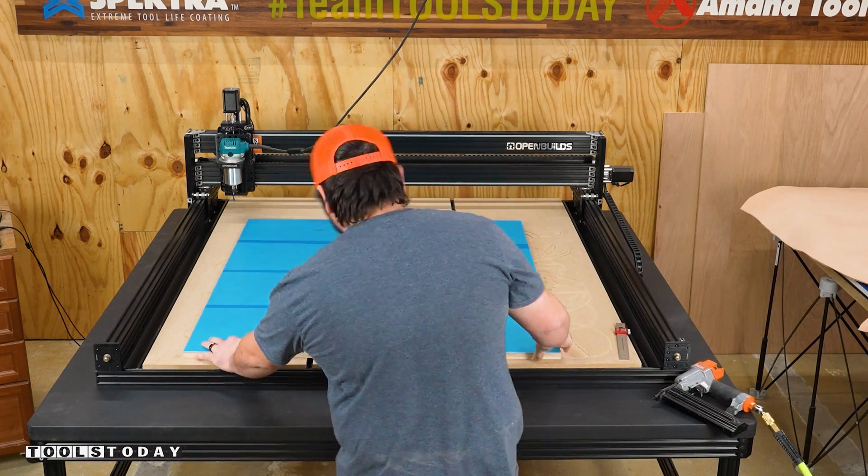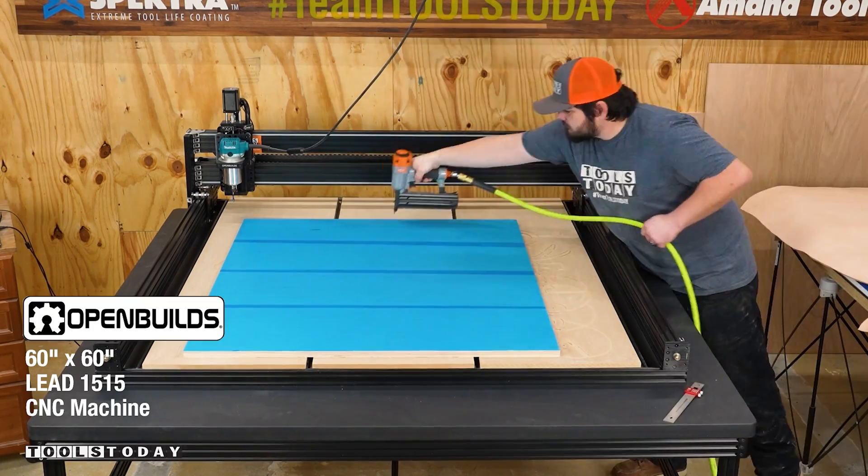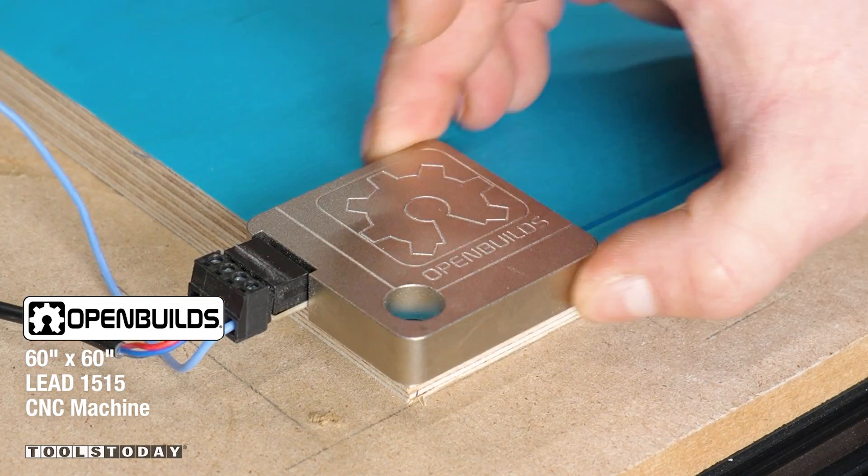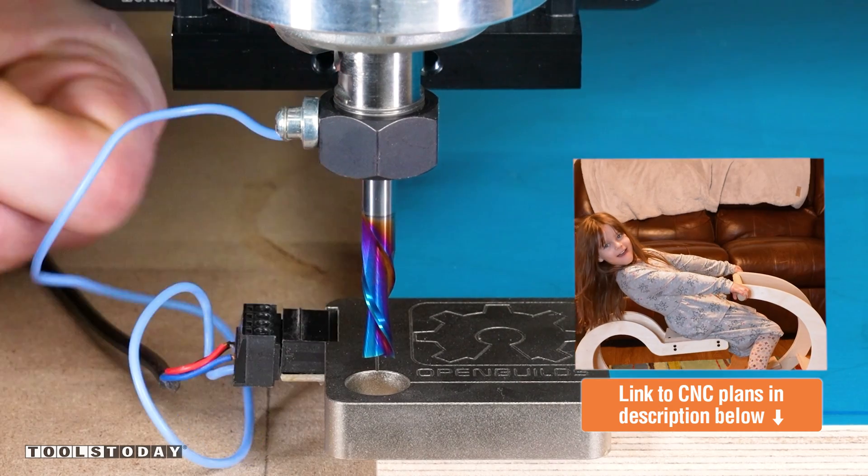Putting down some Baltic birch plywood on the OpenBuilds LEED 1515 CNC machine, getting it brad nailed to the wasteboard. We're going to start on a project to make a rocking toy.